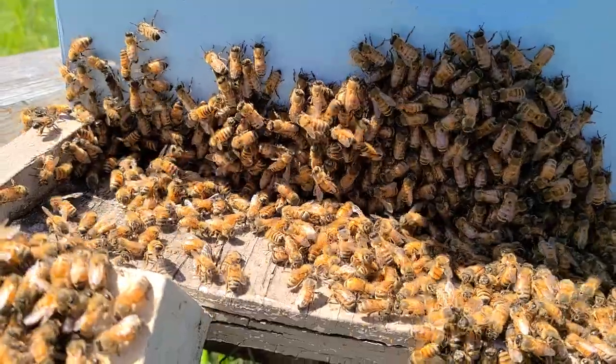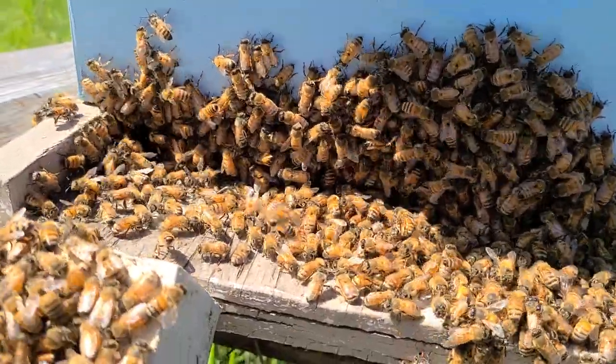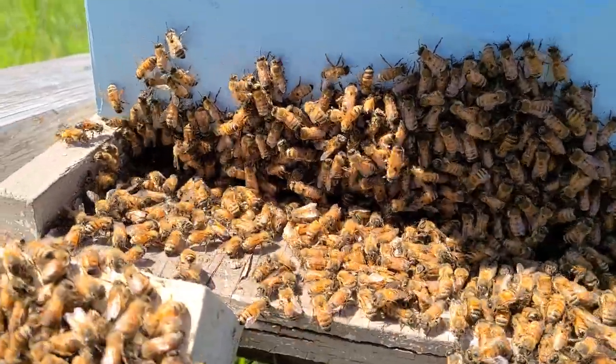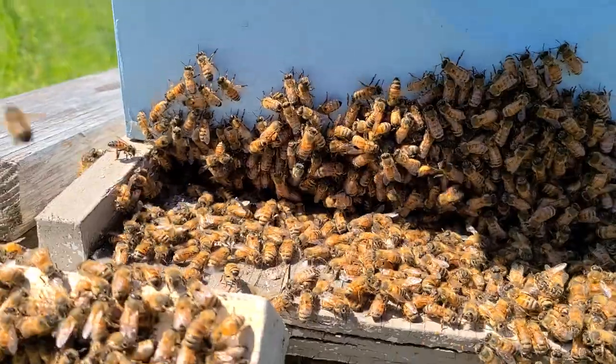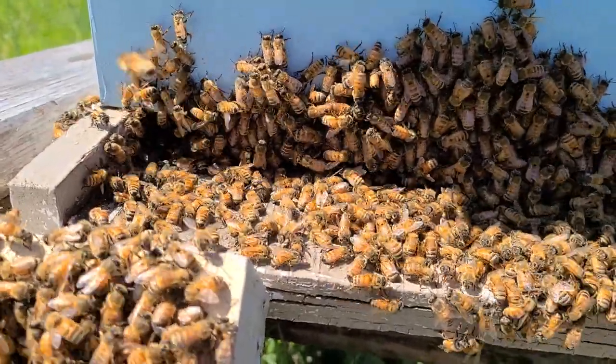The reason you leave them in the tub 10-15 minutes is so any foragers — the ones painting their rears in the air — will leave. Those foragers would likely go in and try to kill the queen. These nurse bees are just happy to be here. Any that do fly back go to the parent colony. That's your quick tip for the day — have a great bee season, like and subscribe!